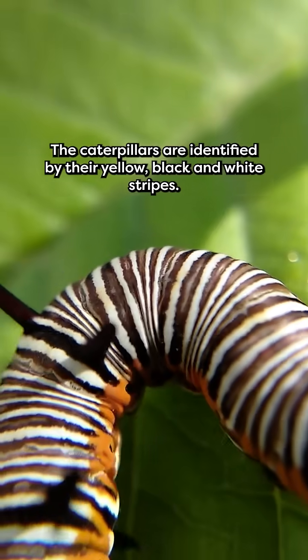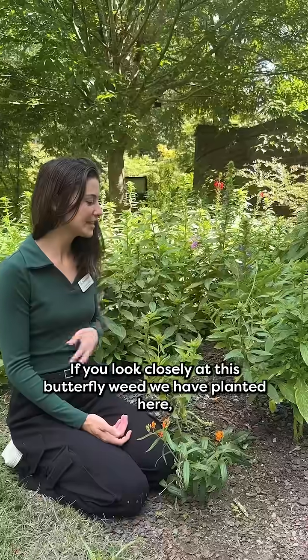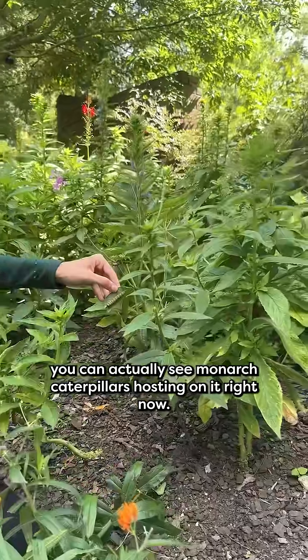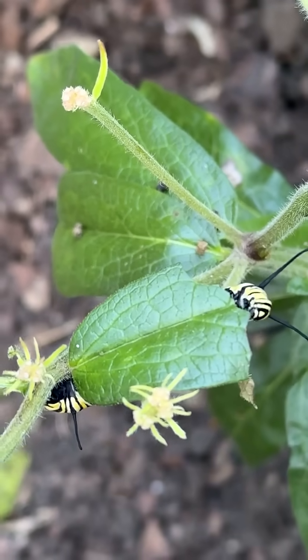The caterpillars are identified by their yellow, black, and white stripes. If you look closely at this butterfly weed we have planted here, you can actually see monarch caterpillars hosting on it right now.